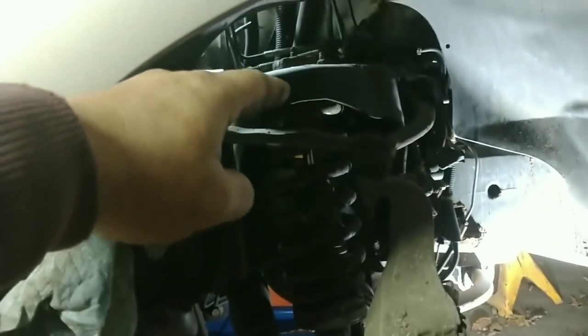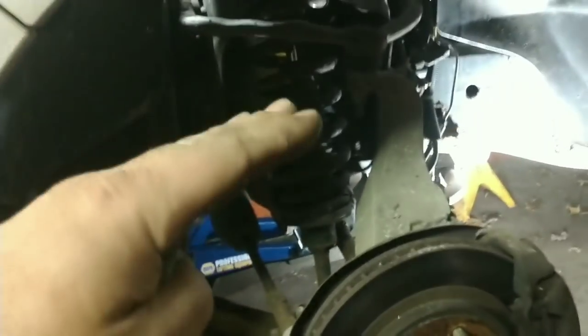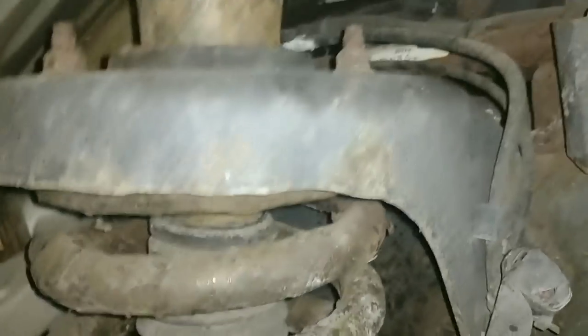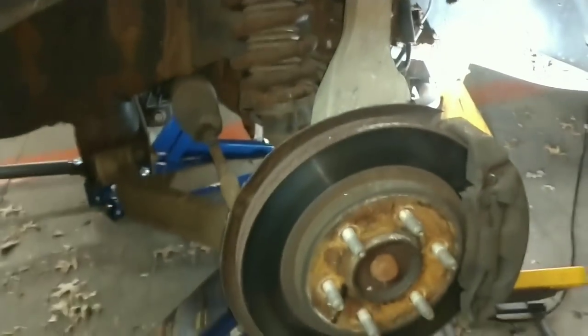These coilover shock assemblies — they're not really struts — could be worn and just collapsing from age. They make a leveler kit you can put in here, but that's fixing the effects and not the cause. If she's going to drive this, we may consider just replacing them. It's just low in the front; the back sits where it should be. Look at the difference in the coils — you can see how big that one is compared to the other. The rear seems to be okay, but I'm going to spray them down with PB Blaster just in case we decide to change them out.